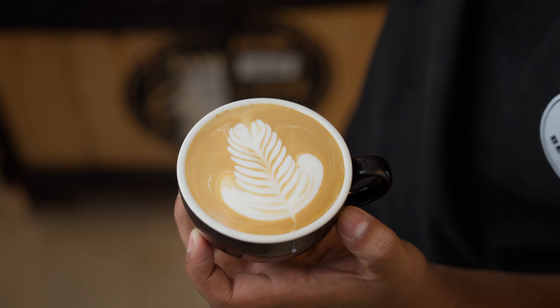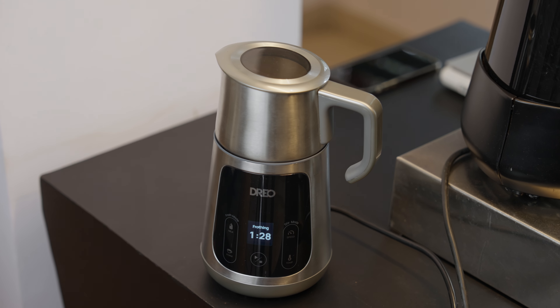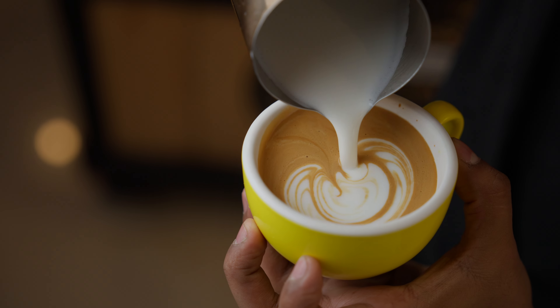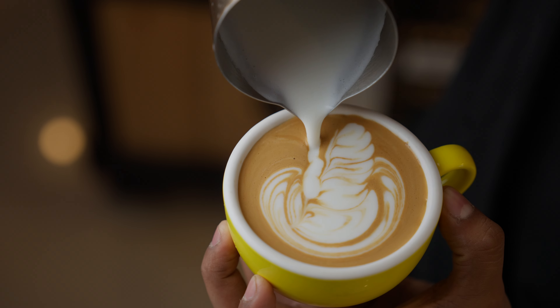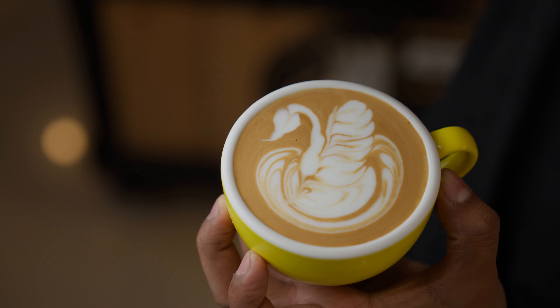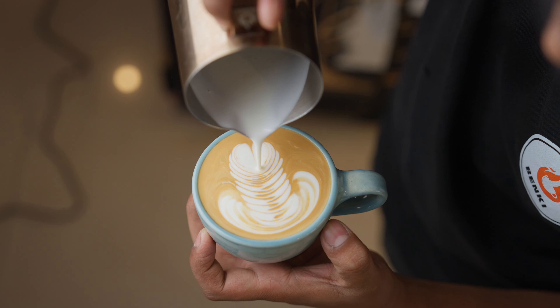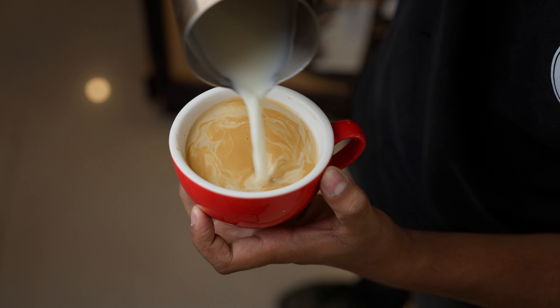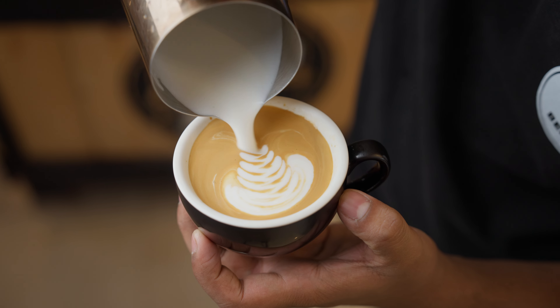At this point Karthik was feeling pretty confident he could do better with the regular dairy milk. So we refilled the pitcher, hit go, and voila — another lovely rosetta. So while there is a bit of trial and error to get the right texture from this machine, it is absolutely capable of cafe-quality microfoam.